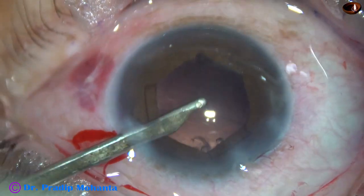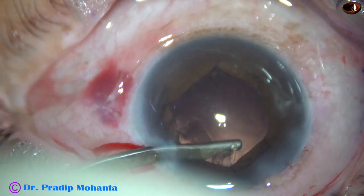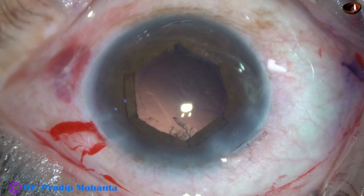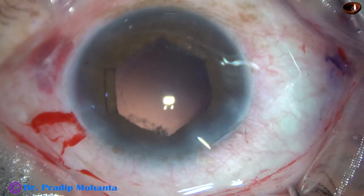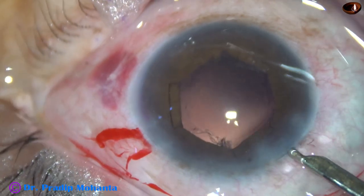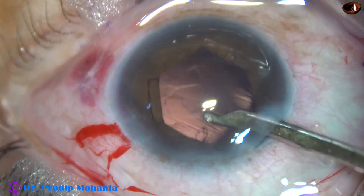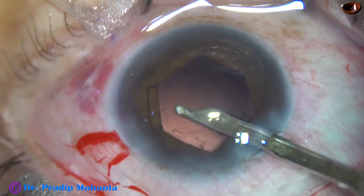But this small speck of cortex at 12 o'clock is not coming. When the anterior chamber is shallow we cannot go through the main wound — we will touch the corneal endothelium. So inject visco again to make the anterior chamber deep, and then go through the main wound. The visco will come out gradually and you will get about 10–15 seconds to remove that cortex. It has come out.